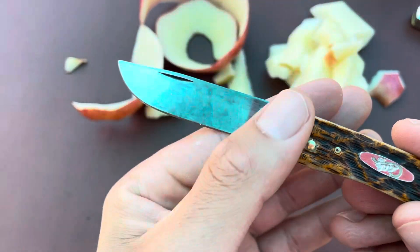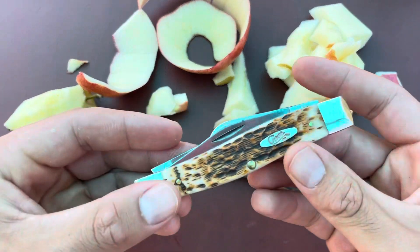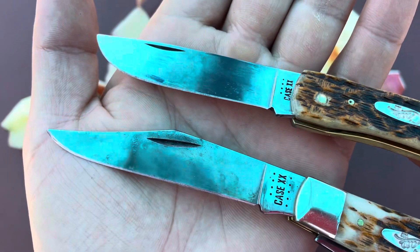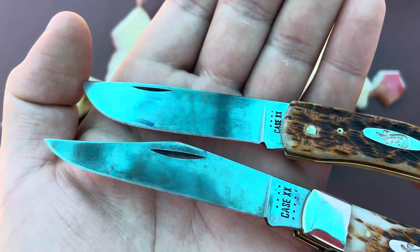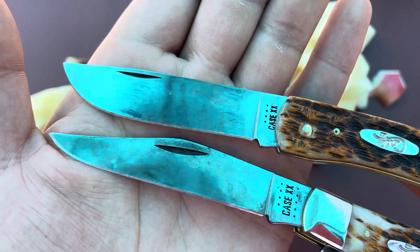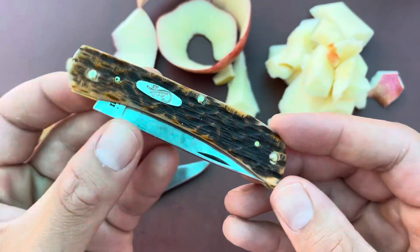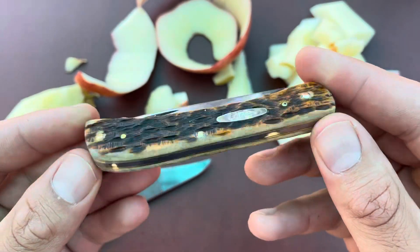Let's see — it's developed a pretty good patina already. I'll compare it to the CV steel stockman — there we go, CV steel and carbon steel side by side. Pretty comparative patina-wise. All right, well thanks for watching guys, enjoy your day — hopefully I'll be posting more videos in the future and I'll see you next time.